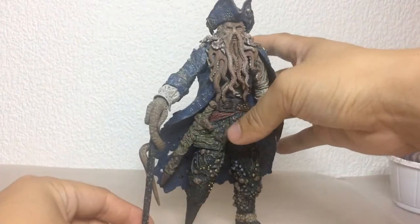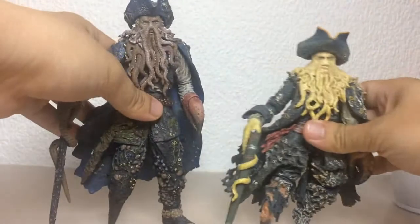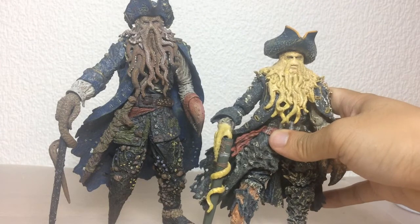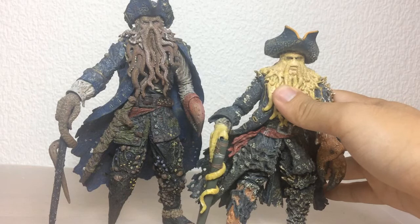I found a really good deal for the NECA Davy Jones figure. If you are into this series at all you should know that this figure goes for insane money on eBay, but I got it for like 20 quid. So I just had to pick him up even though I already have a Davy Jones figure. Here's my old one and he's a bit short, as you can see.